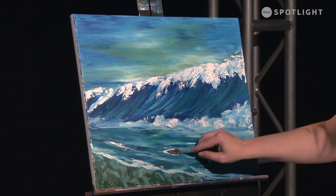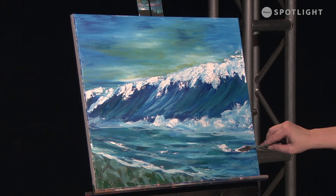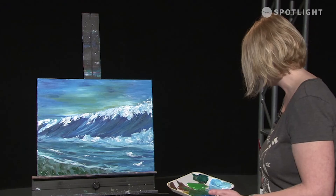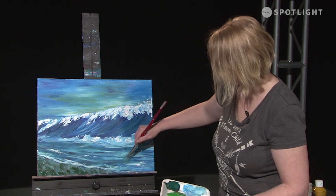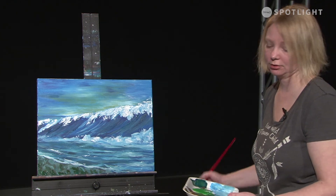Bringing a little bit more of that sparkle down into the water. If you don't like a spot, it's not a big deal — you just get a wet damp brush and erase it. Sometimes it actually adds to it.